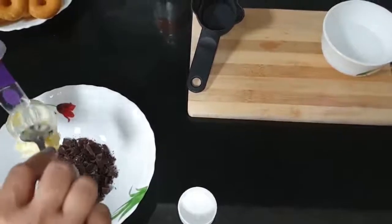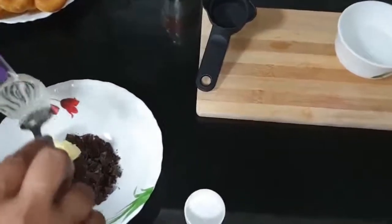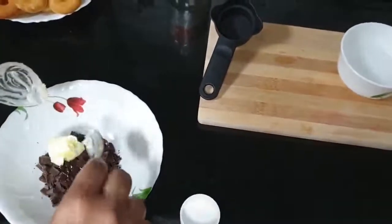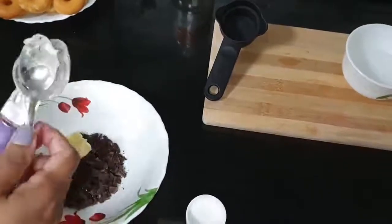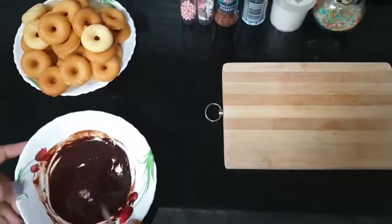Now you can put this in the microwave, or keep it on a pan using the double boiled method to dissolve and melt. This is the glaze I made.